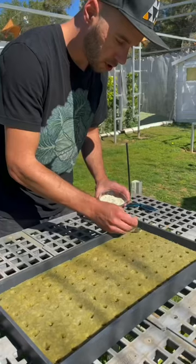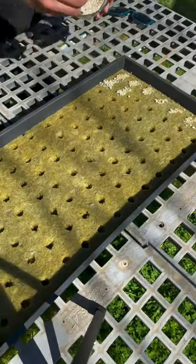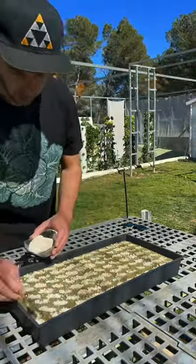Once your seeds are placed, you're going to want to add vermiculite on top of each hole. Vermiculite is made from a mineral and helps with the propagation process. It has the ability to retain large amounts of water while maintaining a perfect air to water ratio.